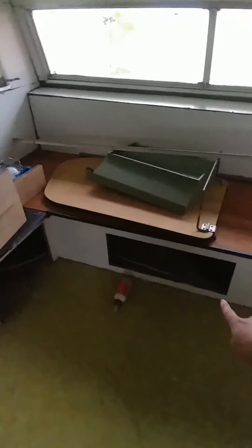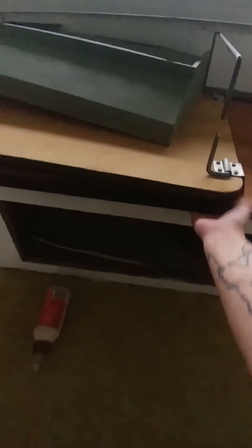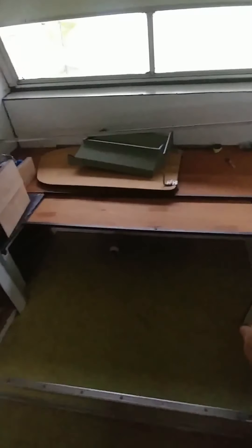I was pretty excited — I found in the storage under the bed the bar that goes across. I also thought I was gonna have to get a piece of wood cut for the bed to fit, but it actually just pulls out. The bar goes across and that's gonna be my bed.